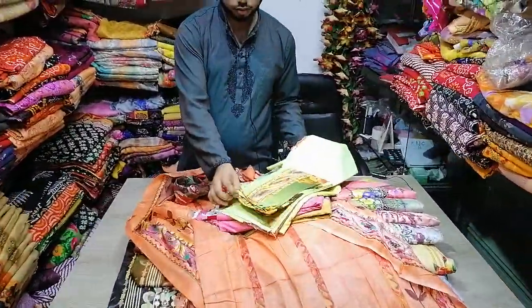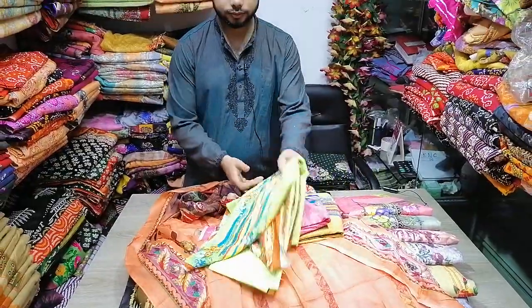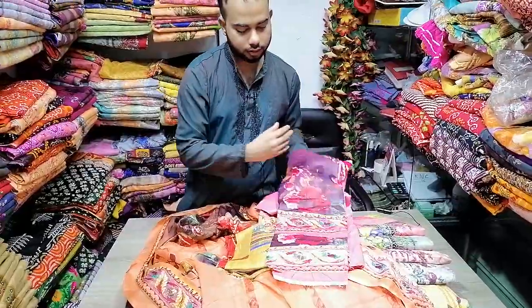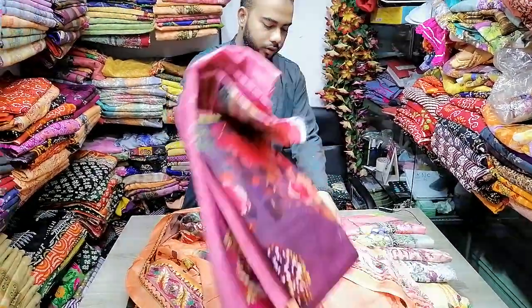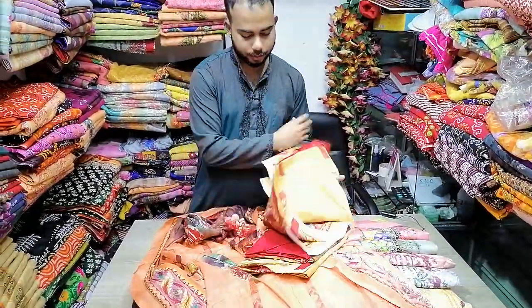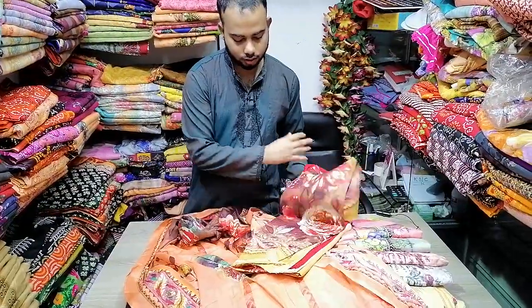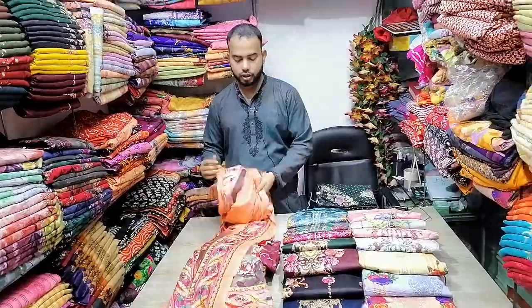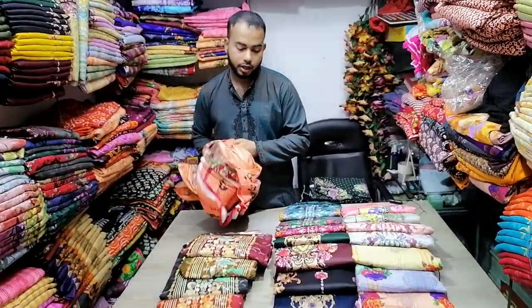Jama, Salwar, Dupatra — this is a pink color. If you like it, it's wholesale and you can invest in it.